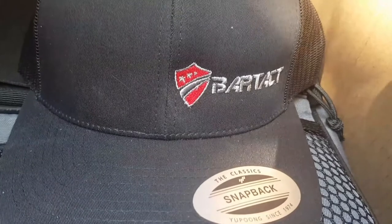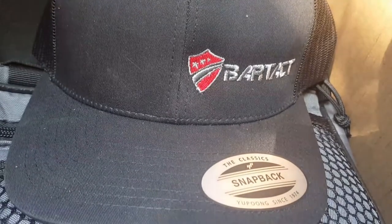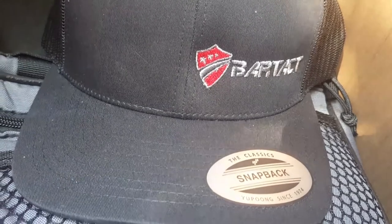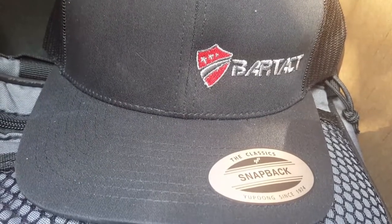Hey, what's up guys, this is Brandon here, Call Me Addict. We are looking at a Bartek swag pack, kind of like a thing that Mitch sent over to me from Bartek. We've got a couple new items in there, let's take a look at them and see what they can do.